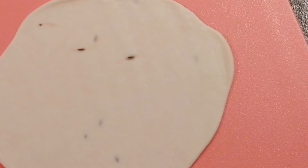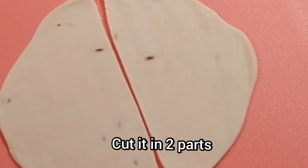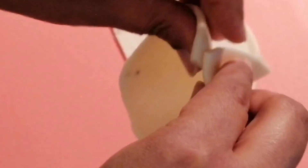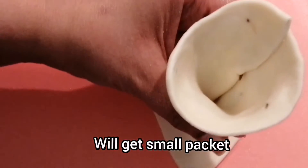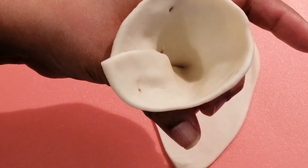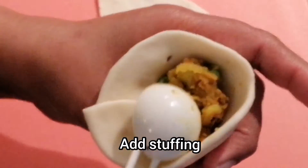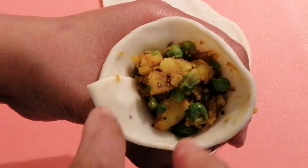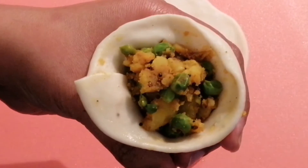It's not necessary that the rolled dough should be a perfect circle. Cut it from the middle so we have two parts. Take one part and fold it onto the other — it looks like a cone from outside, and inside we have a small pocket for the stuffing. Put the stuffing in carefully — do not add too much at a time. Take some water, apply it to the ends without adding too much, and join the ends together.